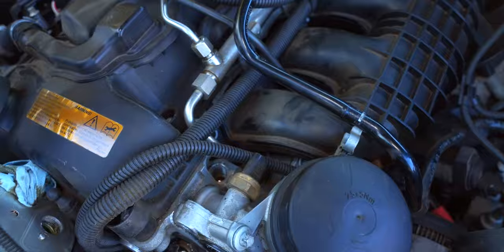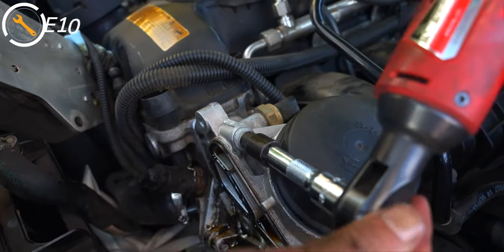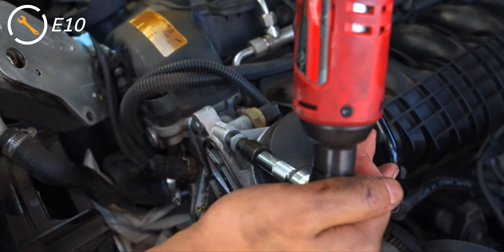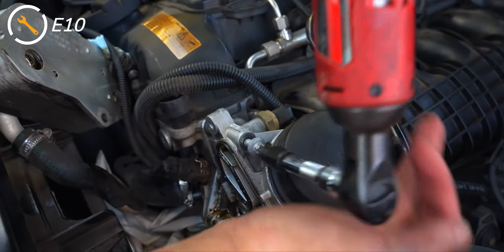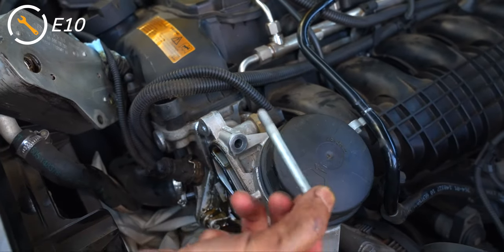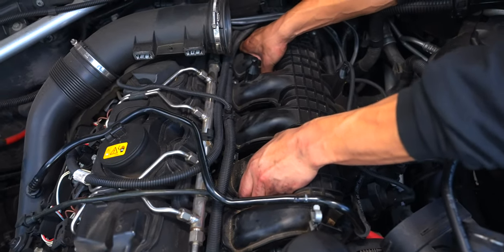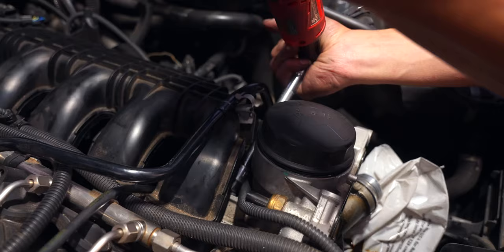We also have to detach the oil pressure sensor before removing the three E10 bolts that hold in the oil filter housing. The one at the top is the longest and easiest to get to. In order to get to the next one we have to loosen the intake manifold — this is the medium-sized bolt.